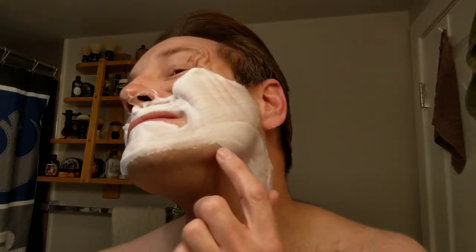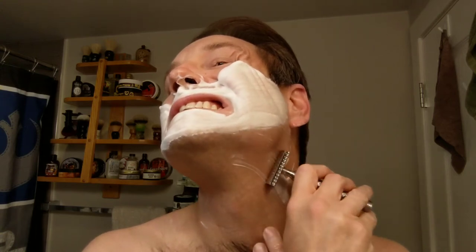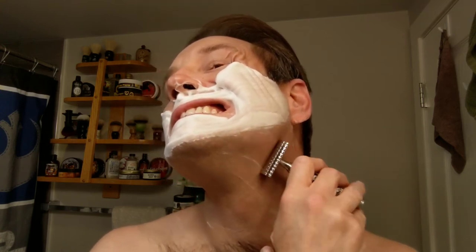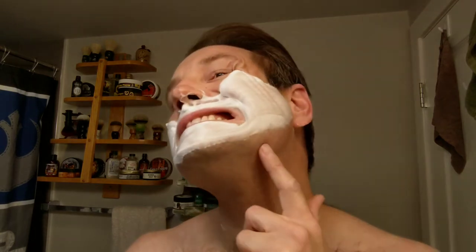Visual looks okay for the initial pass. Got myself a little bit there. One thing about this razor — I have to remind myself. It's much heavier than my usual razors, obviously. It feels so effortless that sometimes I just go too fast or stop thinking about it and probably apply a little too much pressure.